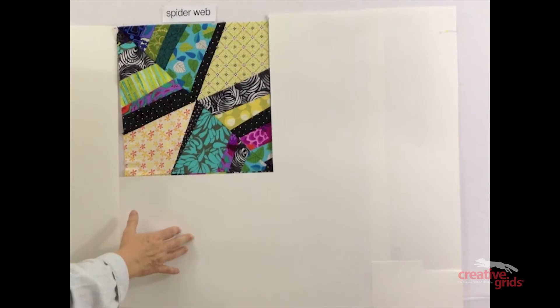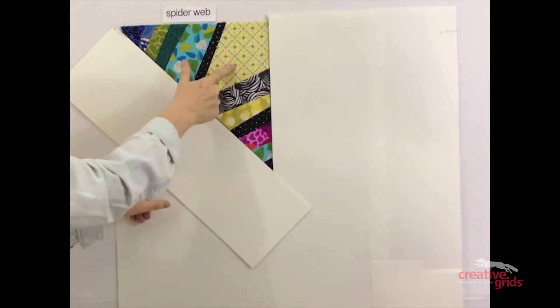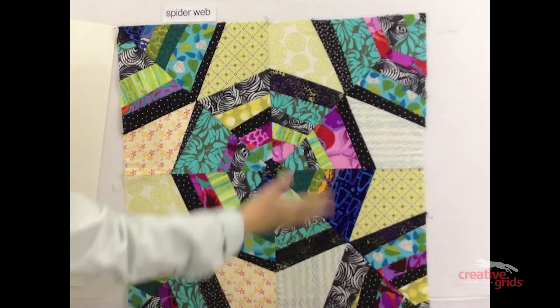One spiderweb block consists of two halves, and each half has two triangles and one kite shape. Four of these blocks combined make up one complete spiderweb block.